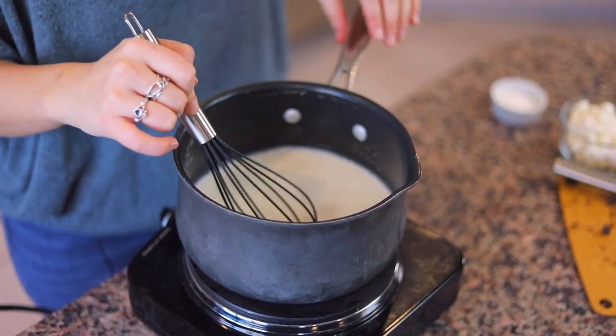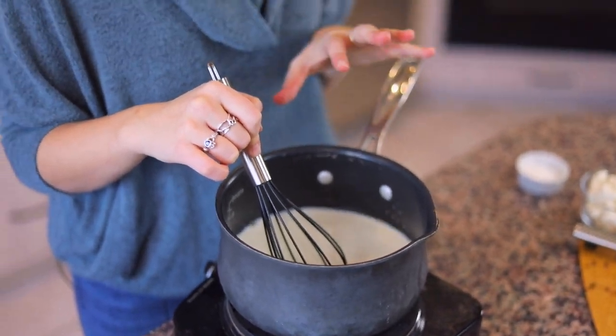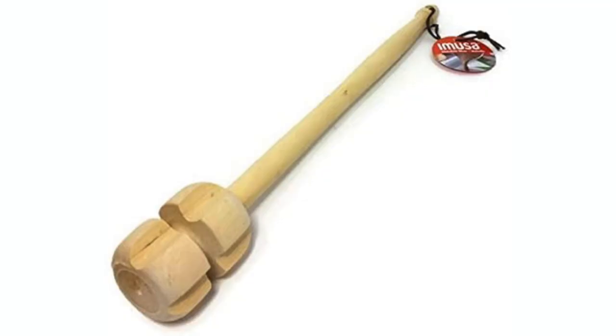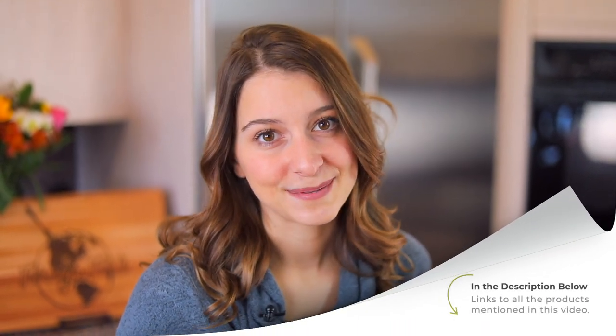Because we're making this in my kitchen, we are just gonna be heating up the milk and the chocolate in a pot with a whisk on my stove. However, if you were in Colombia or if you wanna be really authentic, you can use a Chocolatera, which is like a little pitcher that they use in Colombia to heat up the milk, and then a Molinillo, which is kind of like a wooden beater type thing that you use to whisk the chocolate into the milk. I will put a link to those products in the description of the video if you wanna try them out at home.